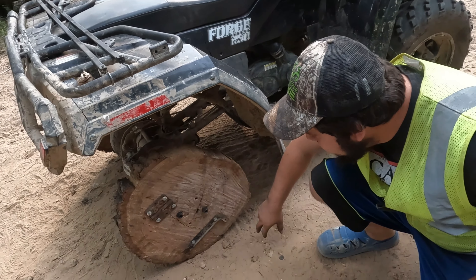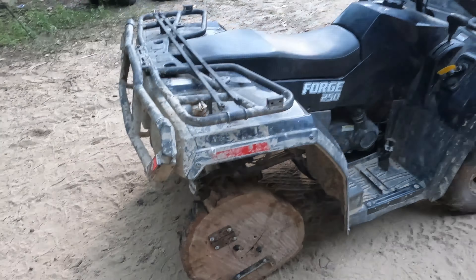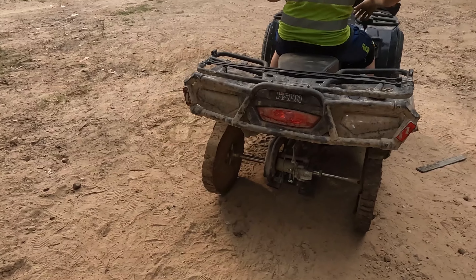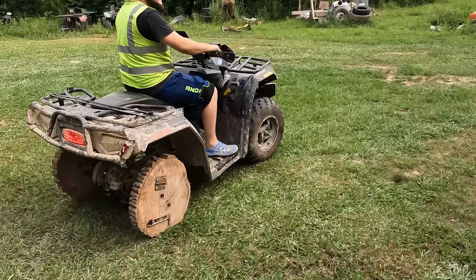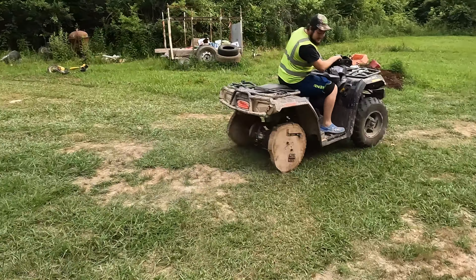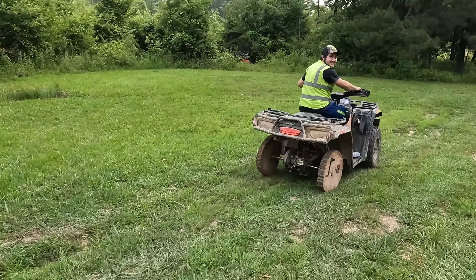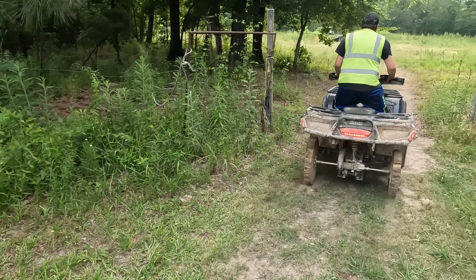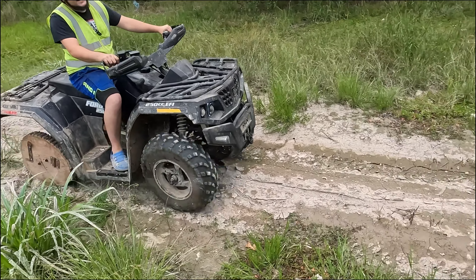I got this one all patched up with some pieces of metal and a door hinge, some wood self-tapping screws, and we'll see if we can make it out to the mud hole and see what it'll do in the mud. Here we go. It's staying good now. I'm worried if it'll do a wheelie. Ain't much mud, but let's see what kind of traction we get.